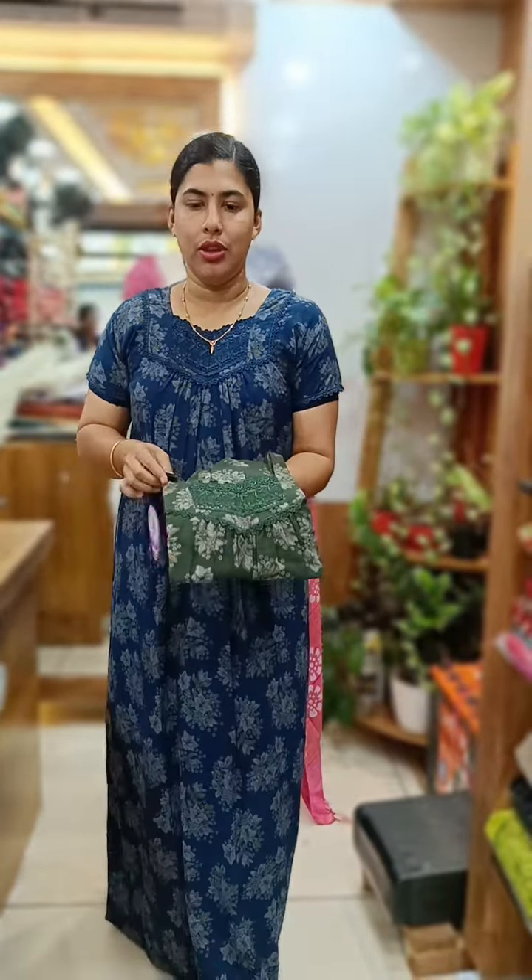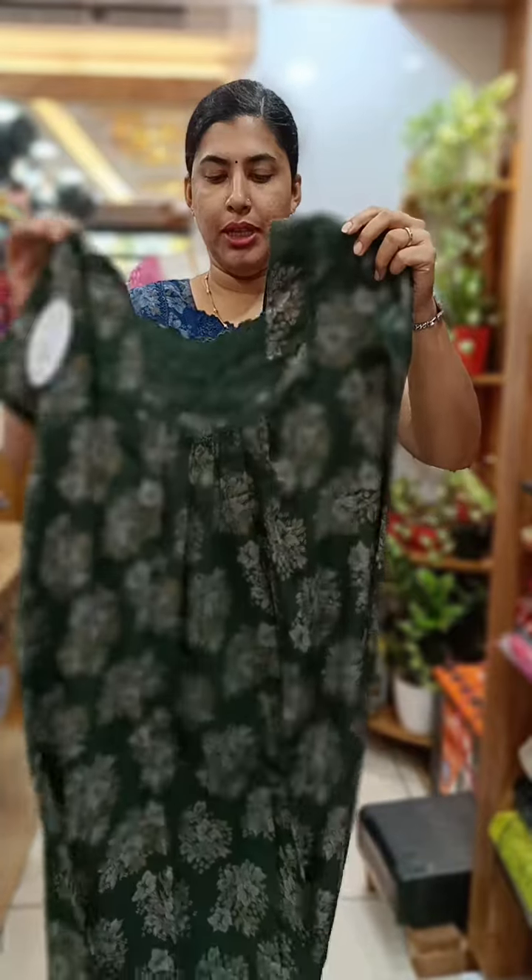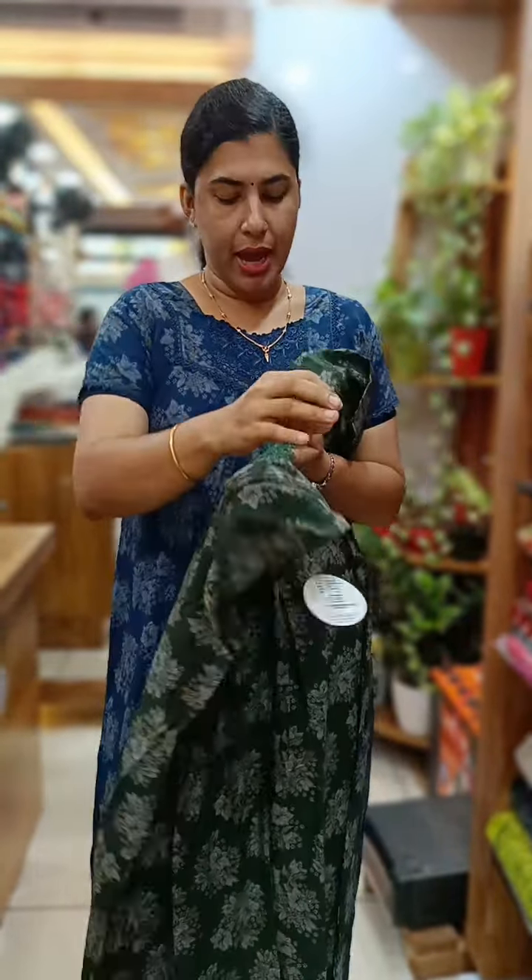This is a lace work on the sleeve end. This is a super lace back side on the back side. This is a side pocket. The next color is a nice green shade — this is the front and back pleated. Neck and lacework, chest and lacework, backside lacework, sleeve and lacework, front and back pleated.